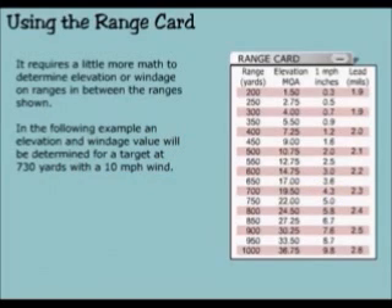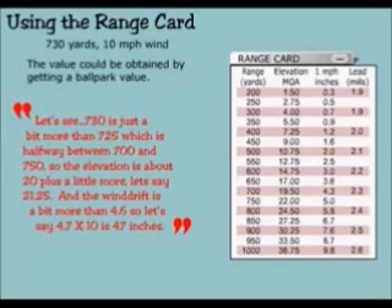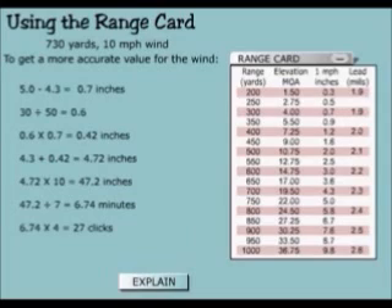It requires a little more math to determine elevation or windage on ranges in between the ranges shown. In the following example, an elevation and windage value will be determined for a target at 730 yards with a 10 mile per hour wind. 730 is a bit more than 725, which is halfway between 700 and 750. So the elevation is about 20 plus a little more — let's say 21.25. The wind drift is a bit more than 4.6, so let's say 4.7 times 10 is 47 inches. For a more accurate value: 5.0 minus 4.3 equals 0.7 inches; 30 divided by 50 equals 0.6; 0.6 times 0.7 equals 0.42 inches; 4.3 plus 0.42 equals 4.72 inches.